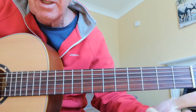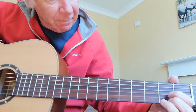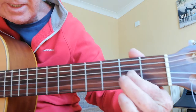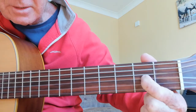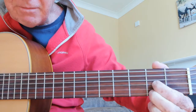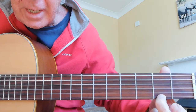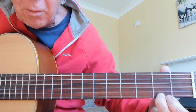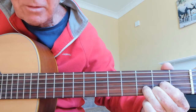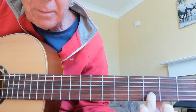The first finger goes on the third string in the second fret — so that's string three, position two. The second finger goes underneath it on the first string, again in fret two. Then you make a triangle shape: the third finger goes on string two in position three.